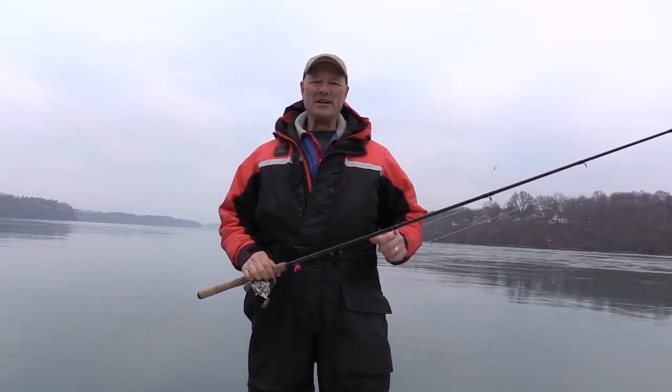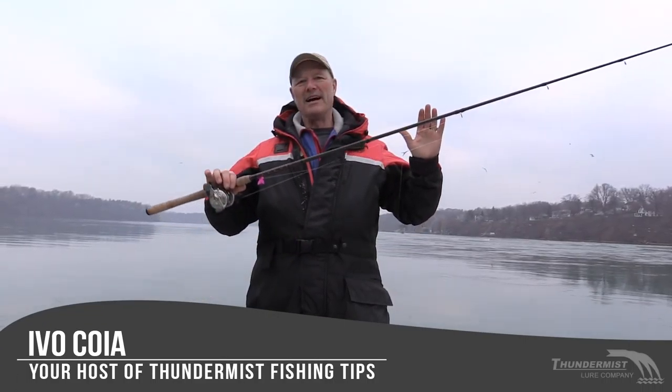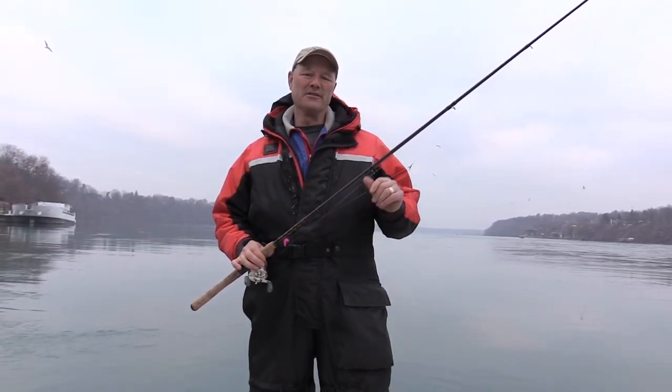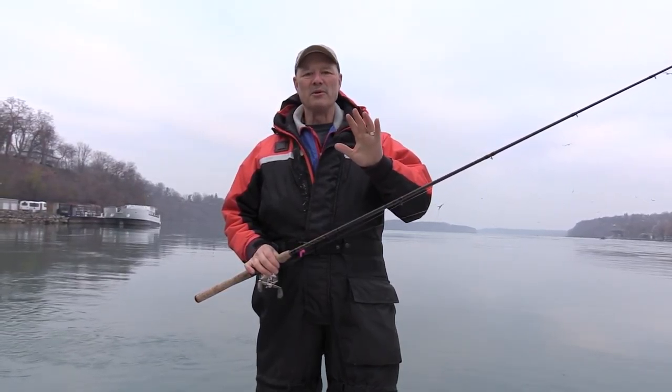Hi folks, it's Evo here from Thundermist Lure Company and welcome to today's episode of Thundermist Fishing Tips. I am out here on the Lower Niagara River. It is the month of December and today folks we're looking for trout. There's rainbows out here this time of year, there's brown trout, there's lake trout — you never know what you're gonna catch.